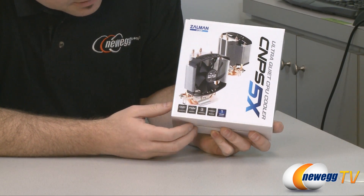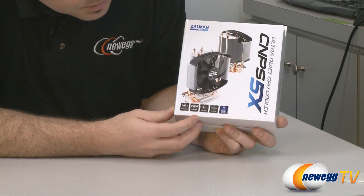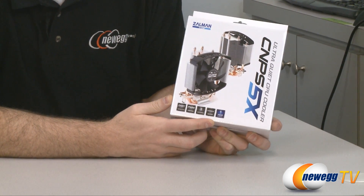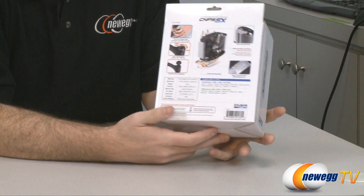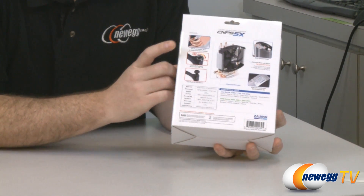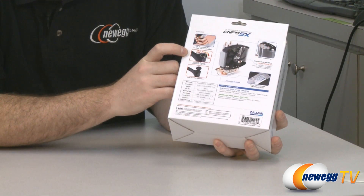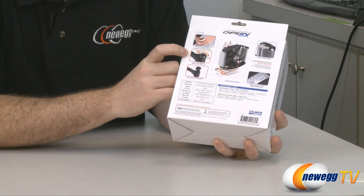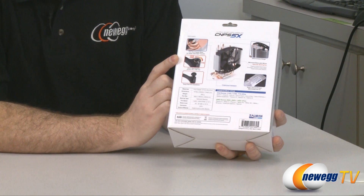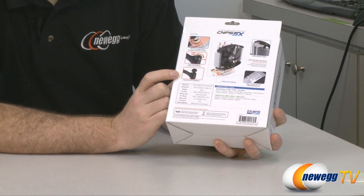First let's take a look at what we have here on the box. They are showing us easy installation. The fan has PWM control. It is a three heat pipe design. It also has a hydraulic bearing fan and a one-year warranty is included. On the back we can see a quick demonstration of the heat pipes, showing you how you can change the settings on the mounting brackets so you can fit 1156, 1155, or 775 sockets for Intel. It also supports socket AM2, AM2+, and AM3 for AMD CPUs, and it uses an easy push pin installation design.